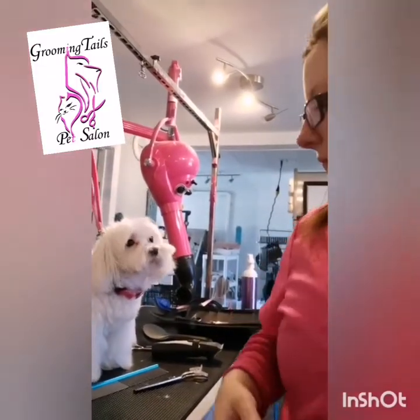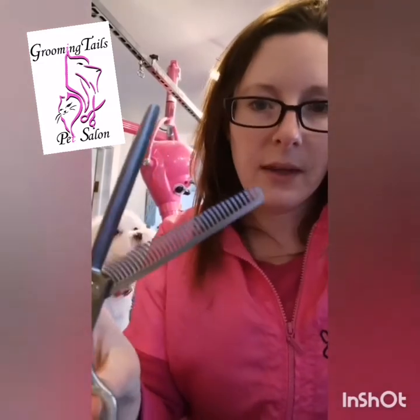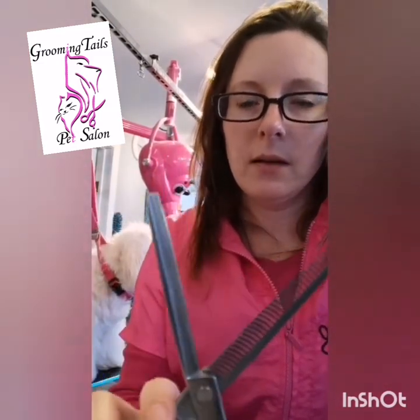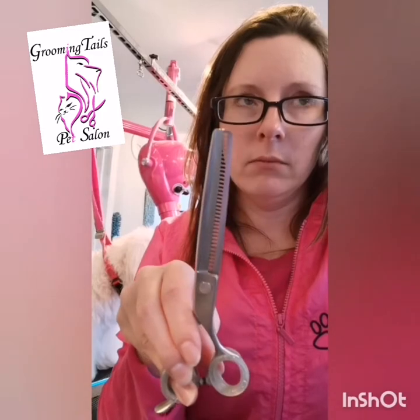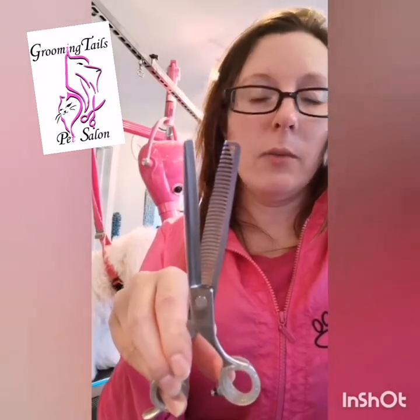We're talking thinning shears. These are thinning shears — they have teeth on one side. You can also call them blenders; this is what I call thinning shears. You can have teeth on both sides, and those would cut less hair.